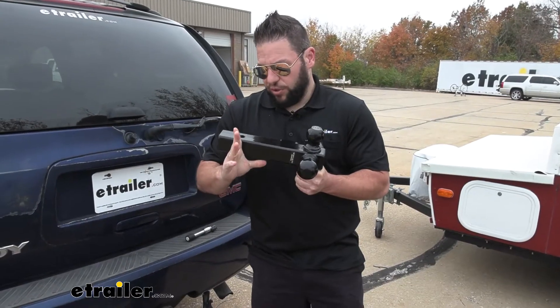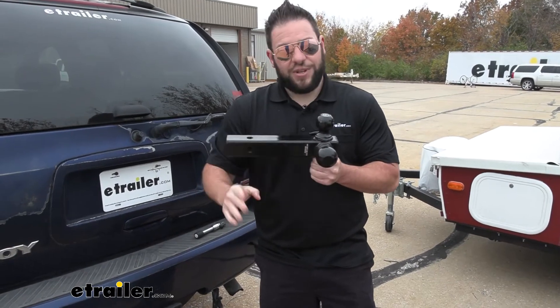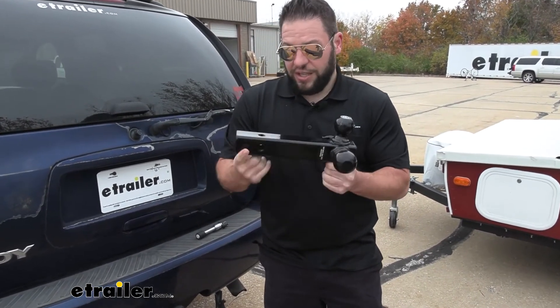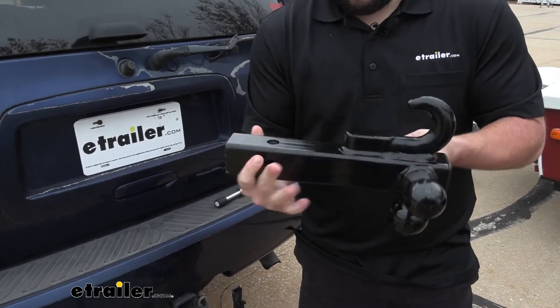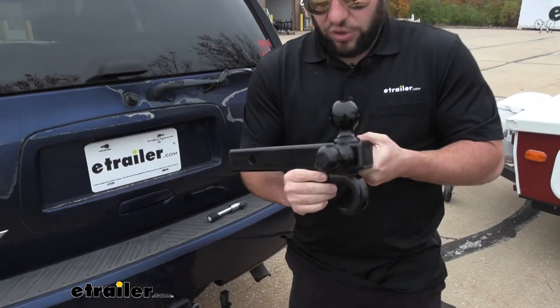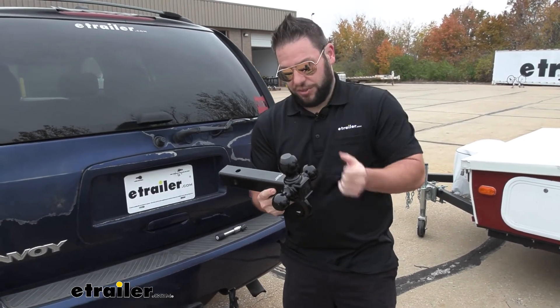A measurement I wanted to give you is from the center of the hitch pin hole to the center of the ball — that's going to be eight inches. With multi-ball mounts, sometimes these holes can be a little offset, but not on this one. They're all in line, so as I flip it all the way around, they're all in the same spot. That means it's always going to be eight inches, so it will always sit the same way on the vehicle side.